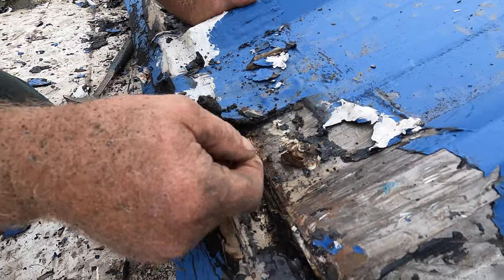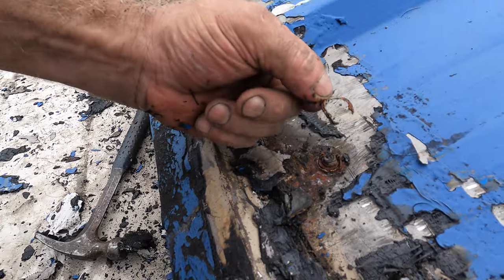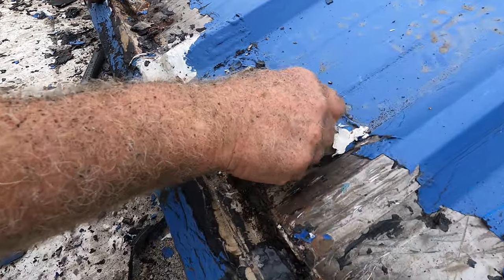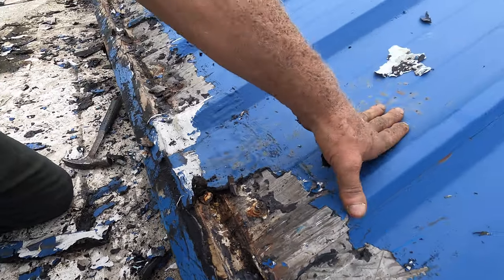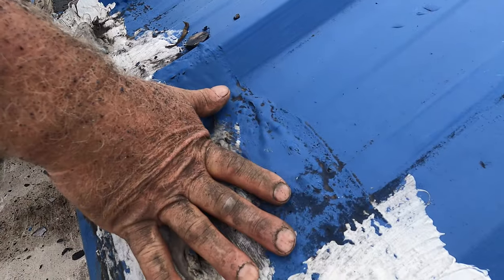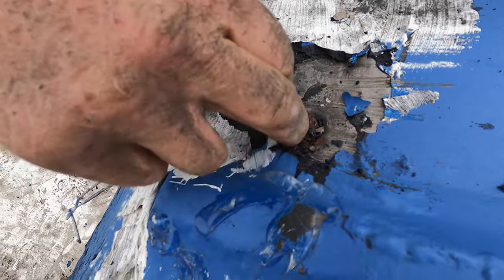Look at the rust around here. The reason is the silicon caulking around that screw — you can see the rust. The silicon caulking went over paint, so some places the paint peels, but it held up pretty good in some spots. But then the tar cracked. Look at the tar — it starts bubbling, cracking, and eventually look: it's wet underneath the tar. You could not tell it's leaking, but it's wet.